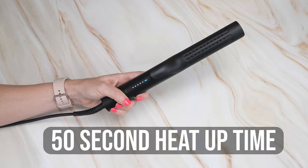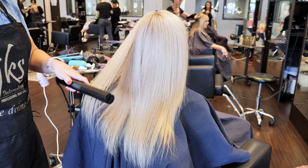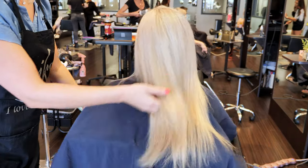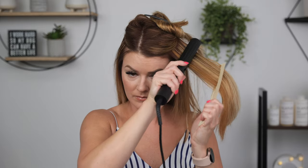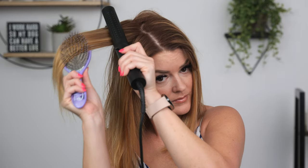The heat-up time of the Tymo Airflow is just under 60 seconds, so nice and fast. The plates are ceramic, so the heat is evenly distributed through the iron, which resulted in a lovely look on my client. I use this to straighten my hair as well, and while I don't have quite as wild hair as her, I do have extensions and the texture of those are a little more coarse than my actual hair. It worked great to get my hair looking nice and sleek. I would recommend keeping your sections small in thickness if you have more difficult hair.